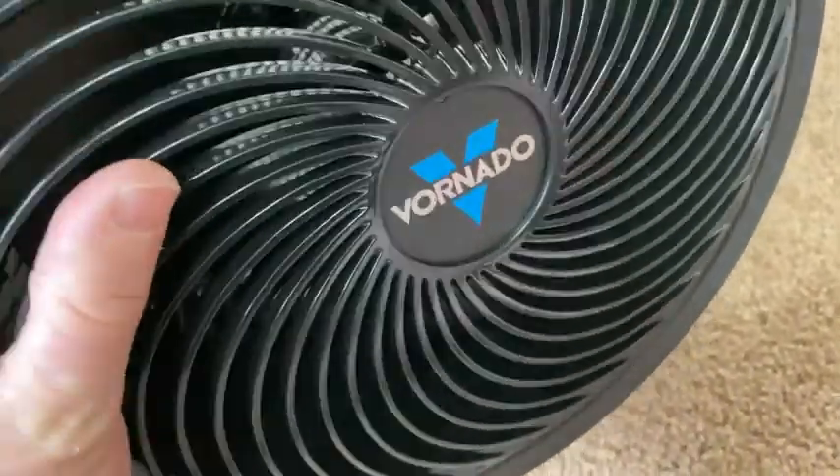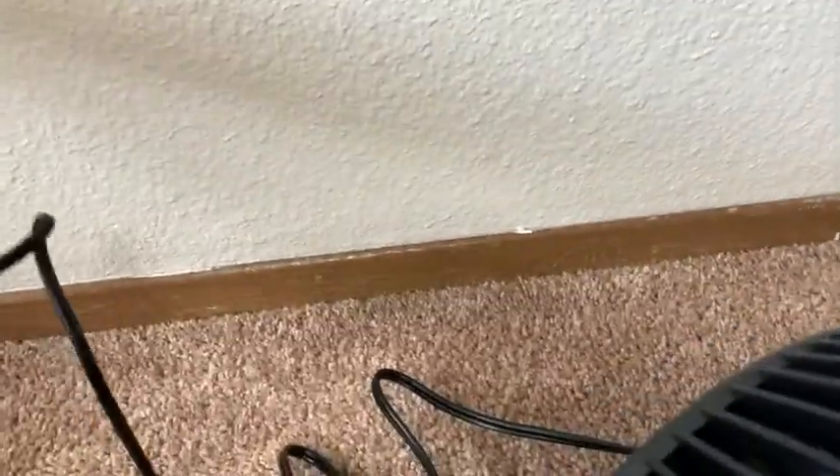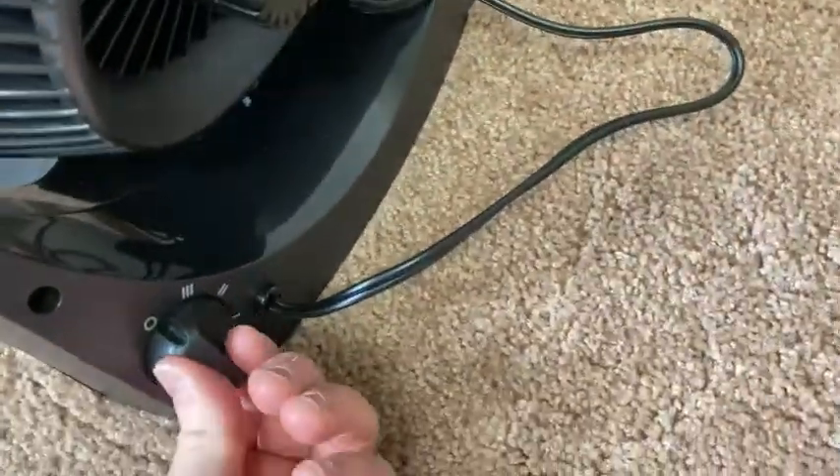Let's try it out right away, let's see what it looks like. Easy to pivot, so that's kind of nice. I'm going to plug it in right here to the AC outlet. Okay, now it's plugged in — moment of truth, I'm going to turn on the Vornado. I'm going to start at one.